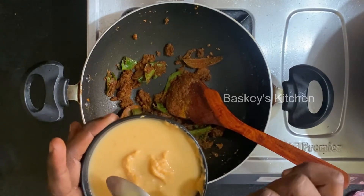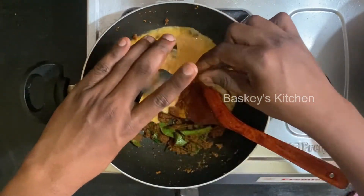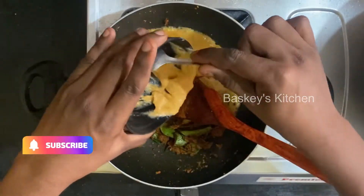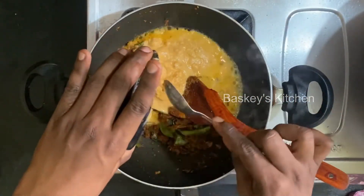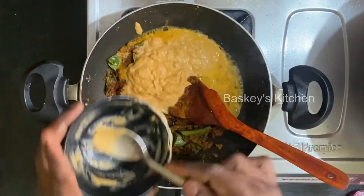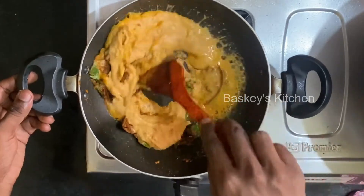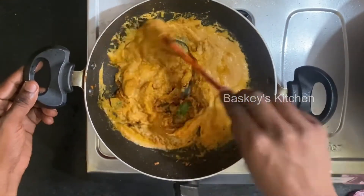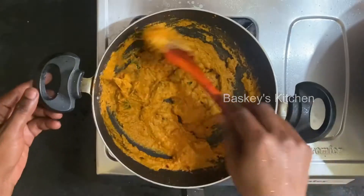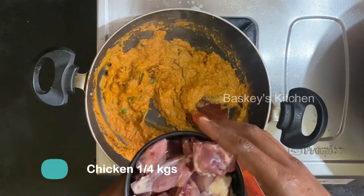We will be able to cook the rice. Now we will pour in a little bit.